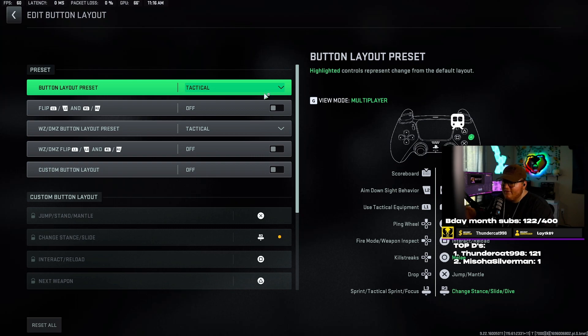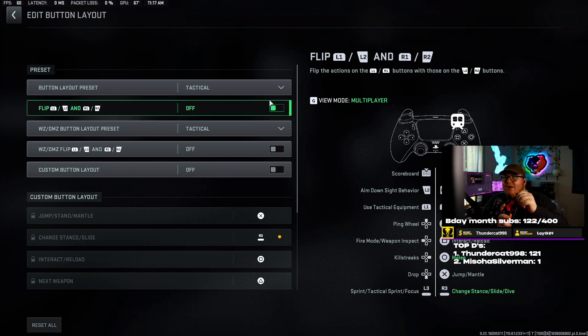I actually have R3 bound to my back right paddle, and basically what that does is it allows me to use the paddle instead of using the joystick. If you use the joystick a lot, constantly pressing down on it is going to make it so you have to keep up with your dead zone and it's just going to wear the analog sticks out way worse.